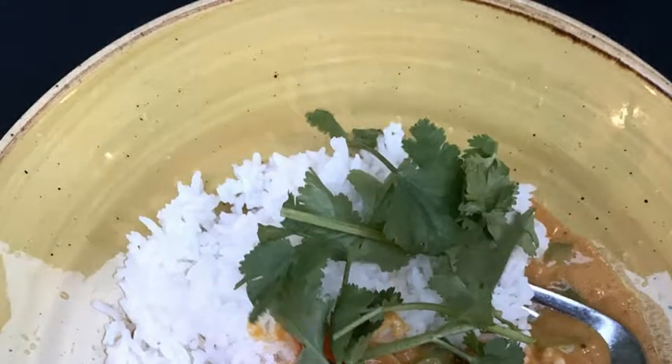2 teaspoons corn flour. Juice and zest of 2 limes. 2 spring onions, finely sliced. Handful of cherry tomatoes, halved. Large handful fresh coriander.